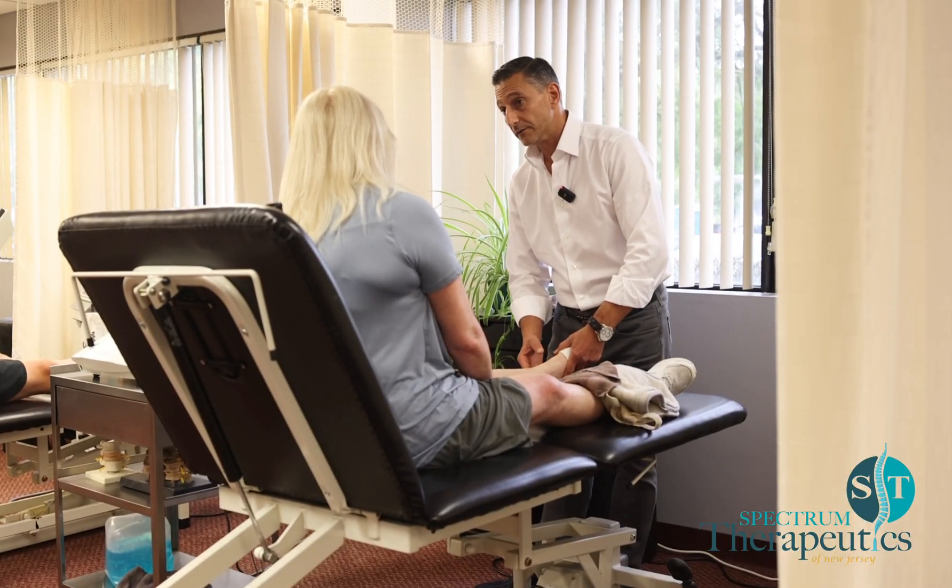Let me see the good leg. A little better. Let me see the bad one. Alright, so to do what we need to do in here, we've got to gain stability.